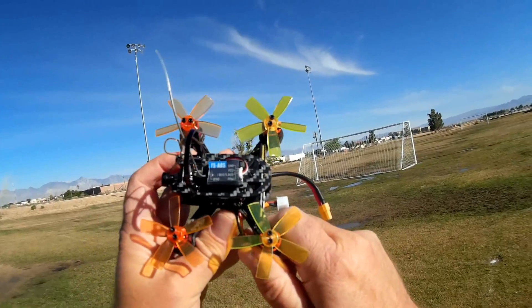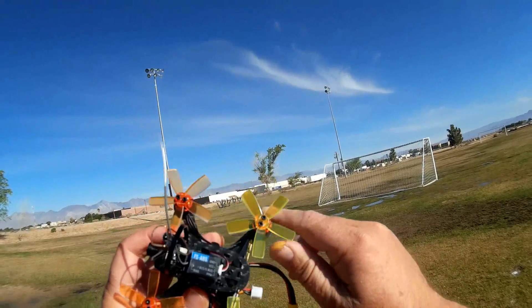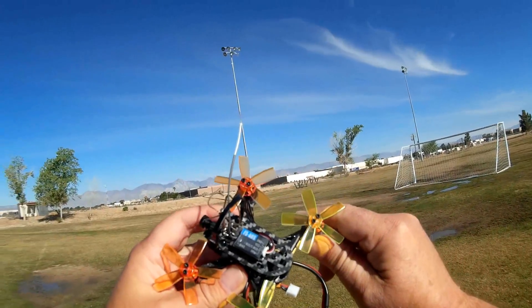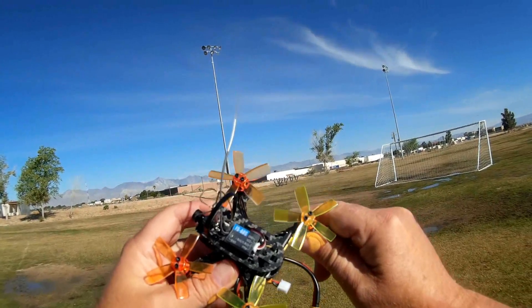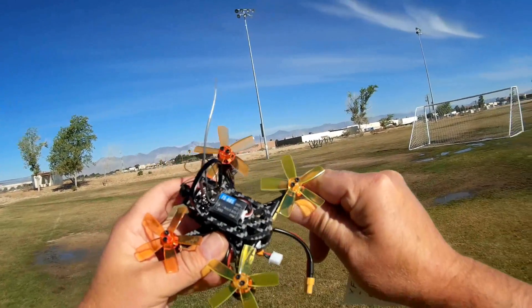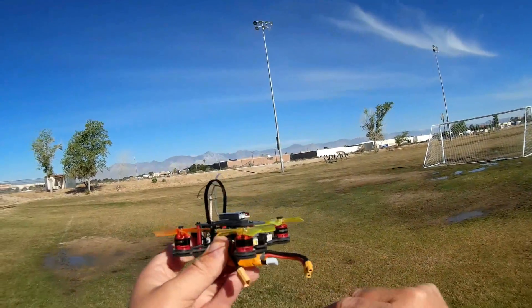Now, looking at it, this is another one of those that come with five-bladed props. I've been seeing this recently — there's some new ones coming out with five-bladed props. The ones I've seen so far are pretty darn cool. They actually provide a lot of power to brushless motor quadcopters.